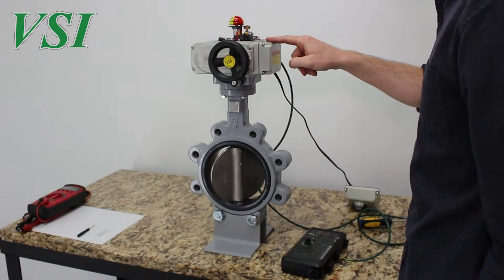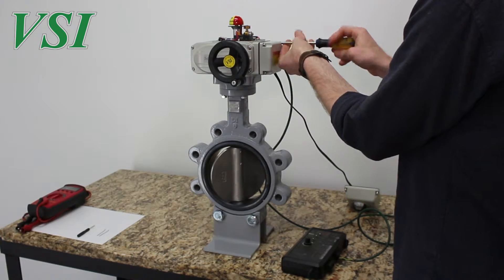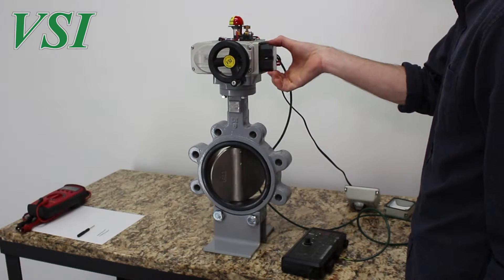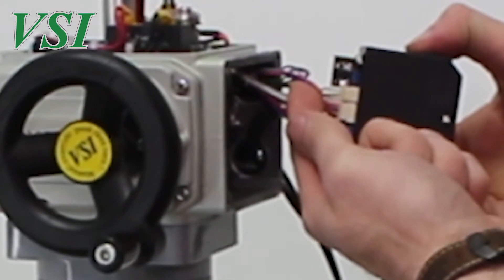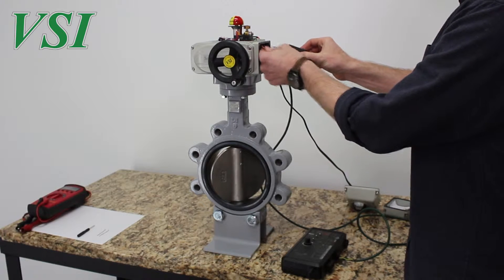Using your Phillips head screwdriver, remove the wiring compartment cover. Carefully pull the servo control pack from the wiring compartment and locate the pink, purple, and orange wire connector for the potentiometer. Carefully pull this connector from the control pack.